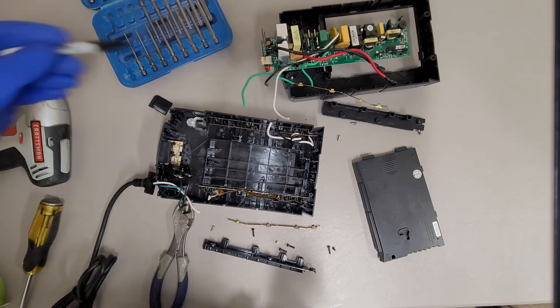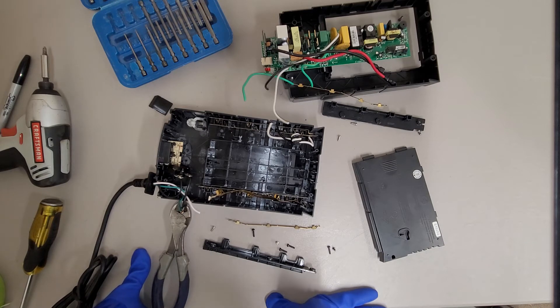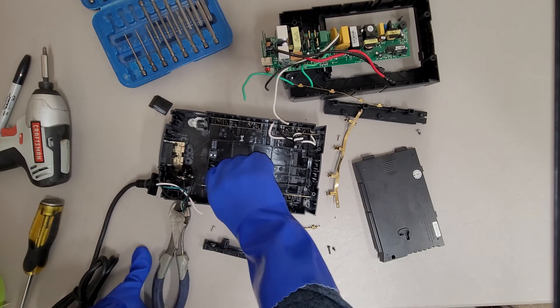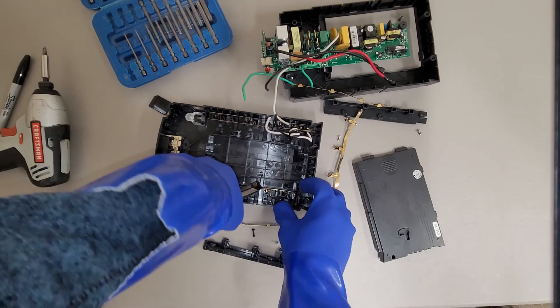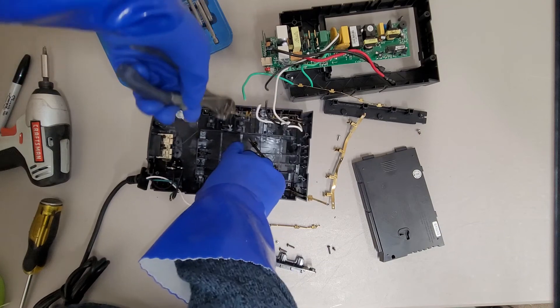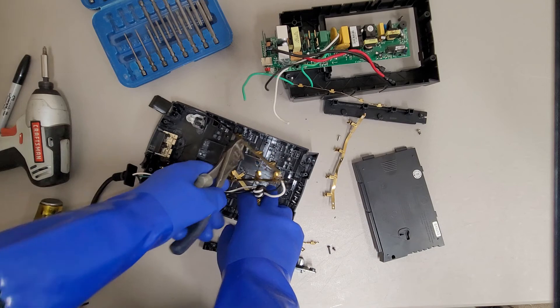Not as nice of a design as the APC unit, but it's not really that far off from how a lot of these cheaper battery backups are built. I don't really have an opinion about it either way — it just is what it is. The rest is just going to get recycled. It may have just needed a new battery, but I just decided I don't want to deal with it.